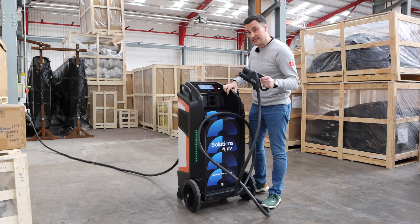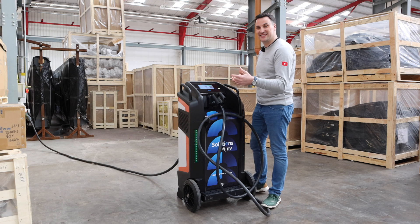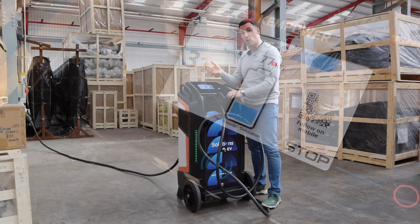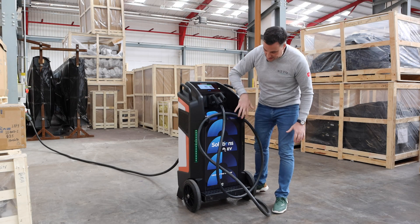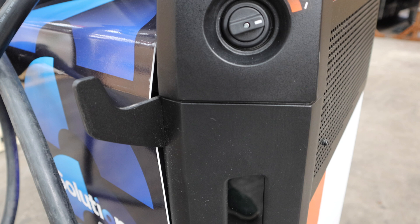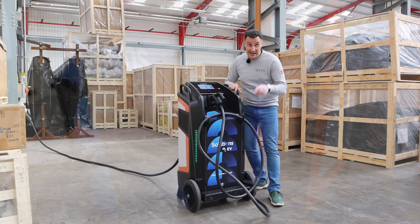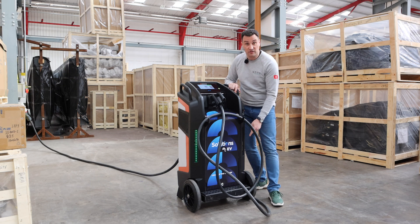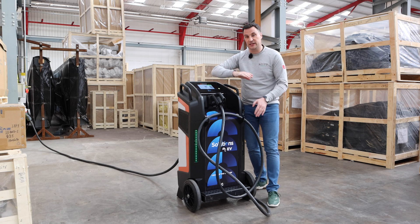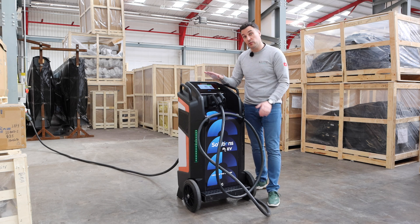This unit shown is a single CCS, but you can have it as a dual gun. It can be CCS, CHAdeMO, AC, or whatever combination you'd like. It's got start buttons, a QR code, and some branding here for Solutions EV — though it can be branded however you want. On the side you'll see status LEDs: with a single output it turns blue when charging, and at a glance you can see the state of charge of the vehicle. With two vehicles they're separated out on either side, giving you an indication of how full each is.